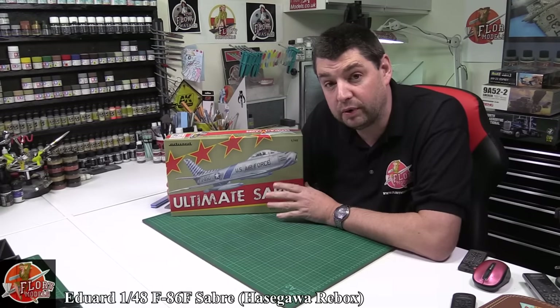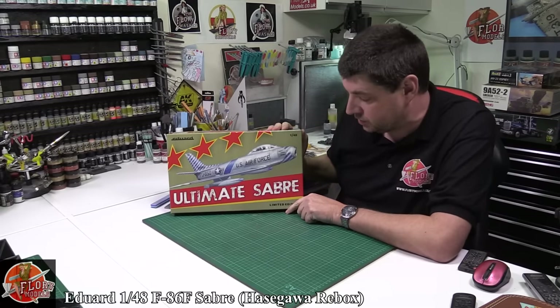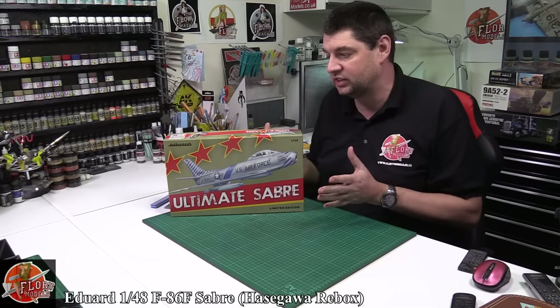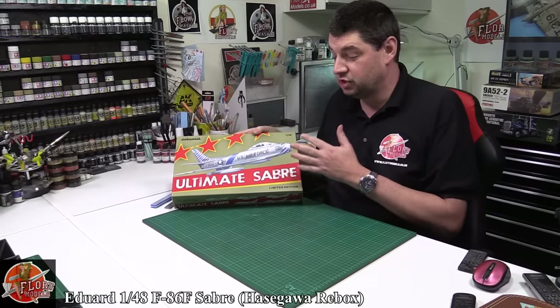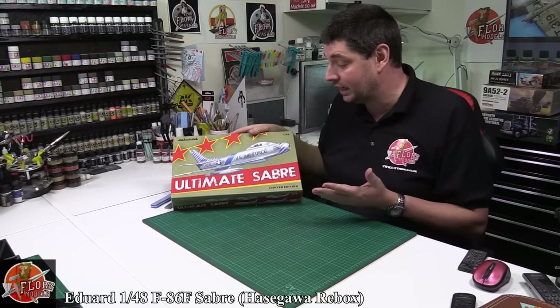Hello and welcome to Flory Models. I'm Philip Flory. Kit view time. Today we've got Eddard's new 1/48th scale Sabre — this is the F86. They don't do an F86, so this is obviously a rebox from somebody else, and judging by their recent reboxes we're thinking it's going to be Hasegawa or Academy.